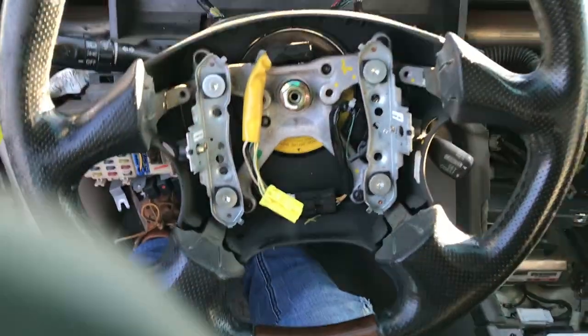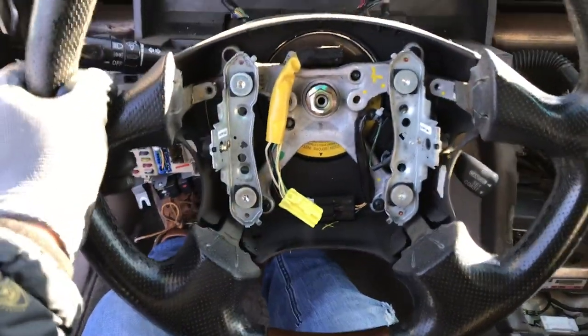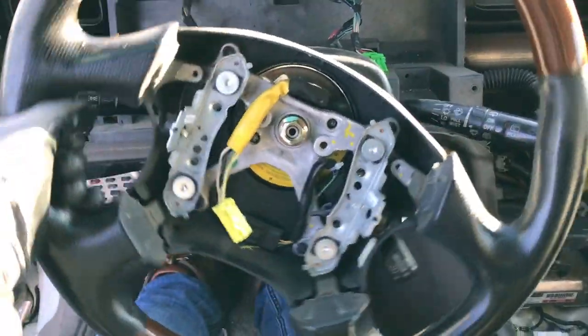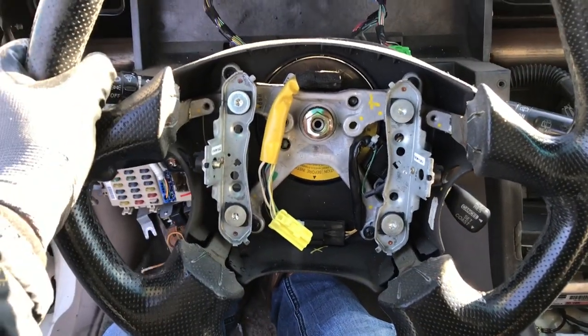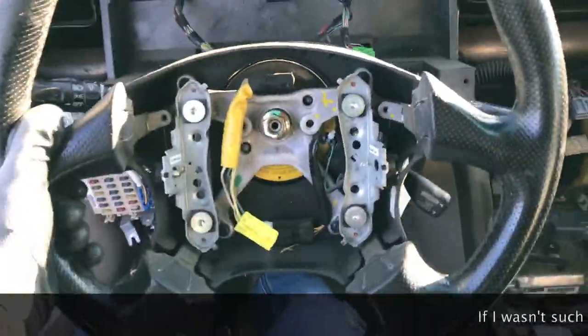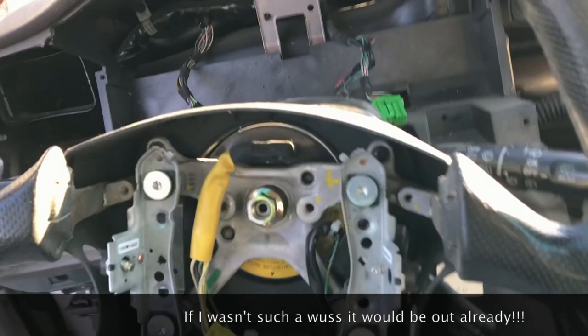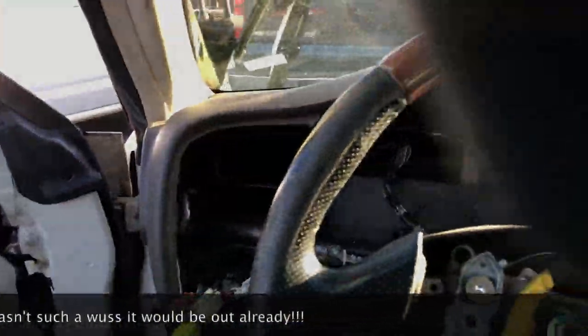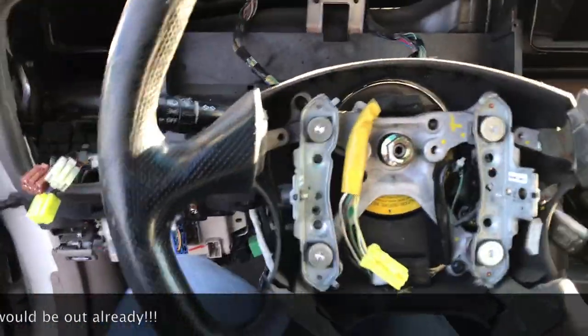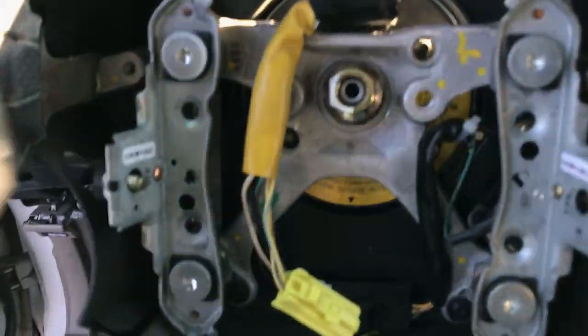Now you're going to move the wheel back and forth until it pops out. Sometimes this can be really hard, sometimes it's really easy. I'm just going to start working it. Finally popped out.